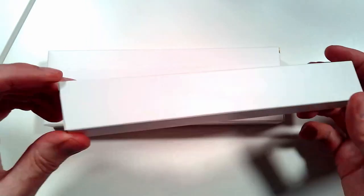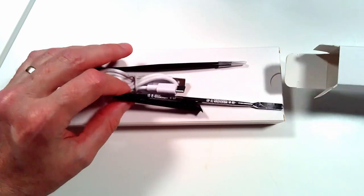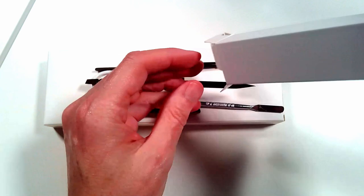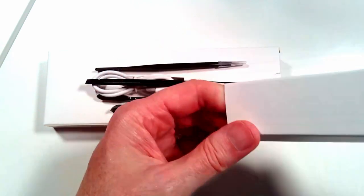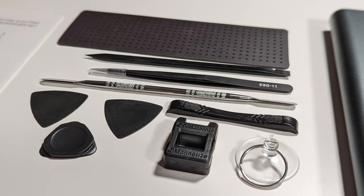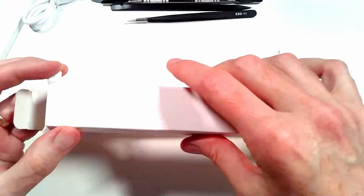Let's do the small box first and see what's in here. Looks like we have some tools and accessories in here that hopefully will eventually go into the larger box. Quite a few things in here. It looks like it is USB-C, so that's what's in this accessory box.